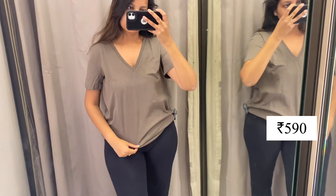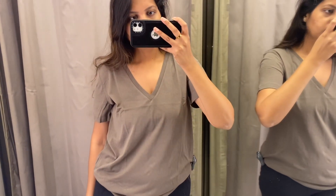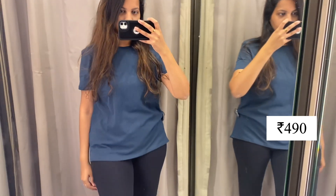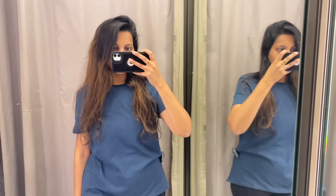First of all I tried this v-neck brown t-shirt and this was 590 rupees — it was very soft and very perfect for summers. Then I tried a t-shirt in a high-low pattern in blue color and this was 490 rupees. Then a green one — the material was a bit good so it was 690 rupees.